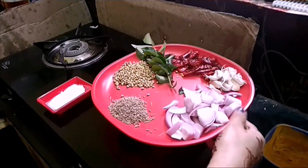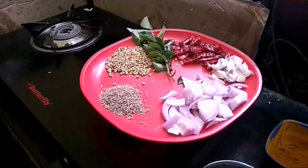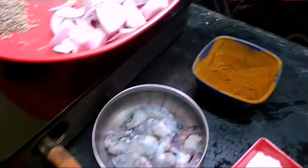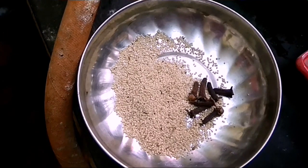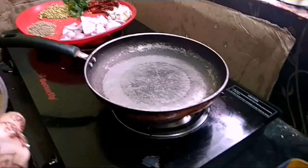Hi friends, welcome to my channel. This recipe is best for getting a bite. In this recipe, we will use vegetables. Give it a bit of salt, mix the vegetables while they are green. Let us prepare the vegetables.